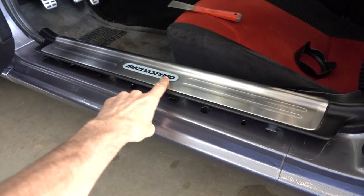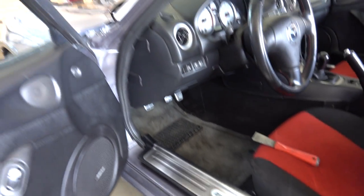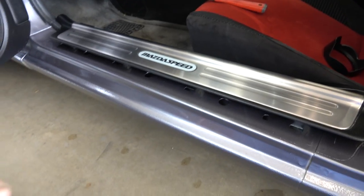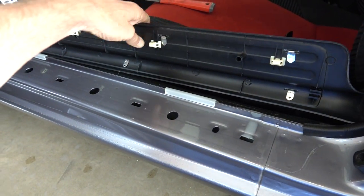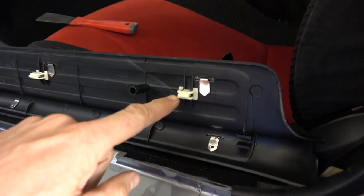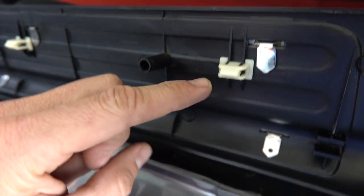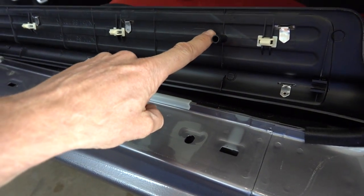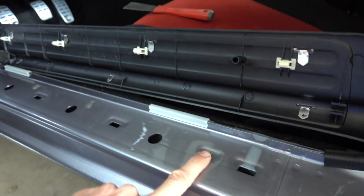I was removing this scuff plate right here from my Mazda Speed Miata, and I thought I'd make a short video on what the back side of this thing looks like, so that if somebody wants to remove it, they can. There are these little clips right here — these things fit into these holes right there. And then there's just one alignment pin right here that fits into that hole.